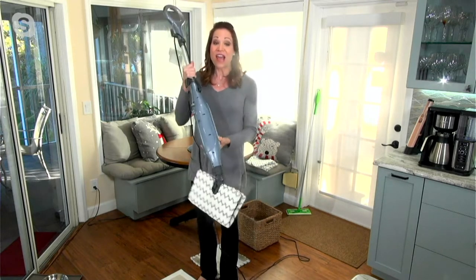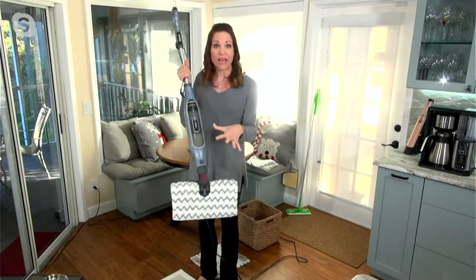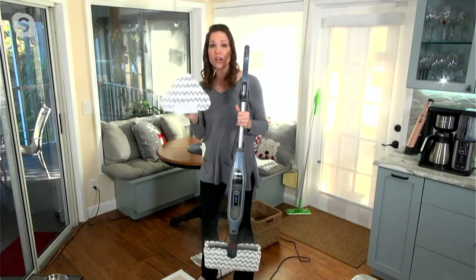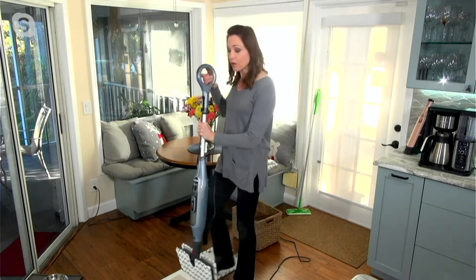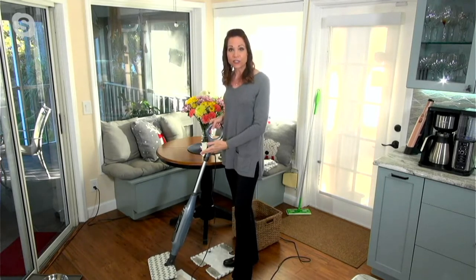As you know, double-sided pads — you have all that room — and two of these pads come with it today, plus the triangle head, which I love for getting into the harder-to-reach areas around the toilet and different areas. But it's all about the power, Dan, about the ability to use tap water to clean and sanitize your floors.